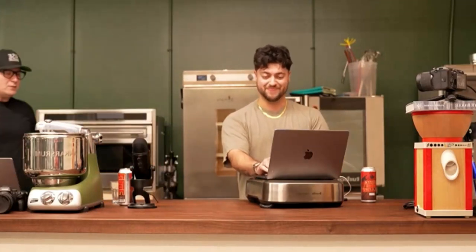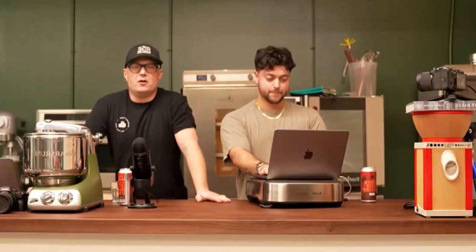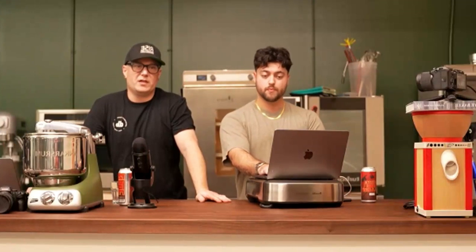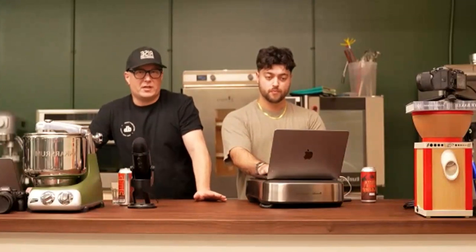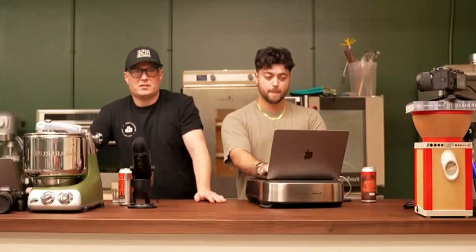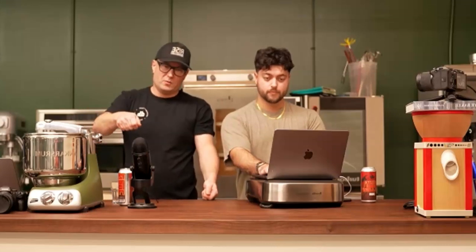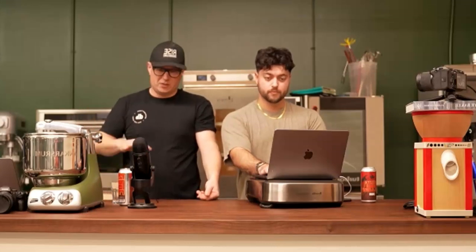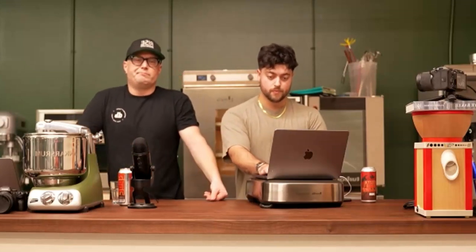Once you've got your recipes weighed out — and I'm sure you've heard the benefits — a cup of flour will be a different weight no matter who scoops it, so weighing is just more accurate. It's also easier: you put your bowl on the scale, measure one ingredient, push tare to zero it out, measure the next ingredient, and you're not using a whole bunch of different containers.